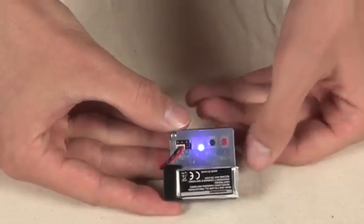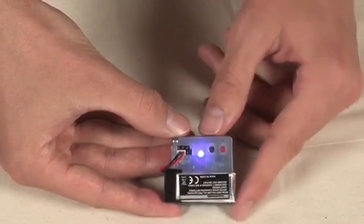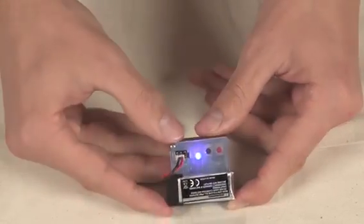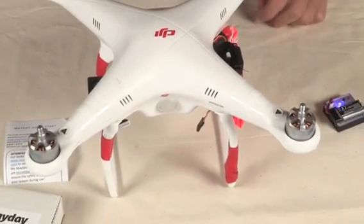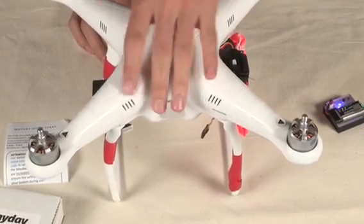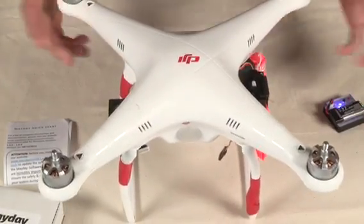If it flashes red or white in the beginning, that could mean that there's a sensor failure or that it was triggered previously. We're going to be mounting it on a standard DJI Phantom 1. It's pretty much the same deal on all DJI Phantom products. For any other regular drone, like a Flame Wheel, the setup is really the same.